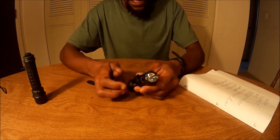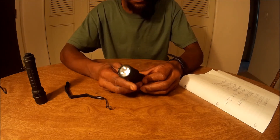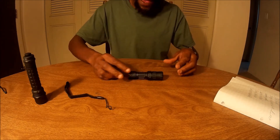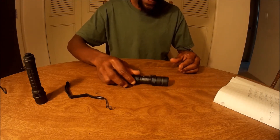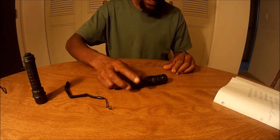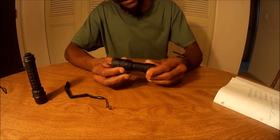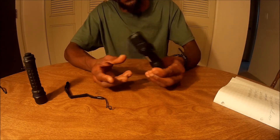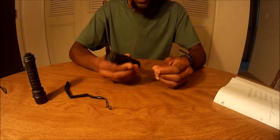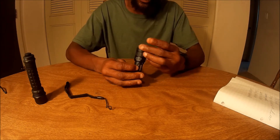The bulb is a Cree XPE. It does have an anti-roll feature on it. It's drop resistant up to one meter, and it is water resistant — not waterproof, but water resistant, which is cool.